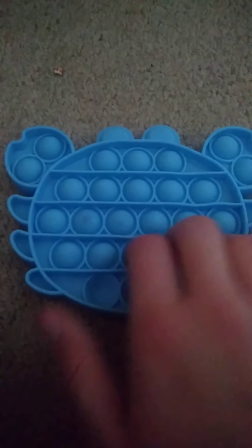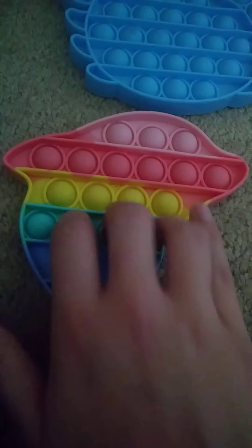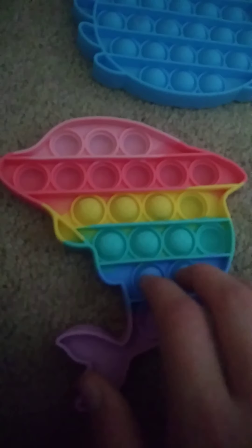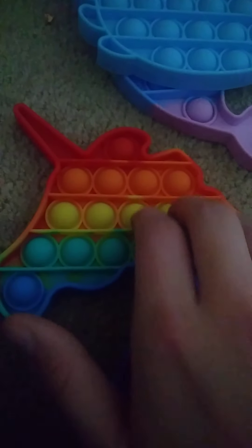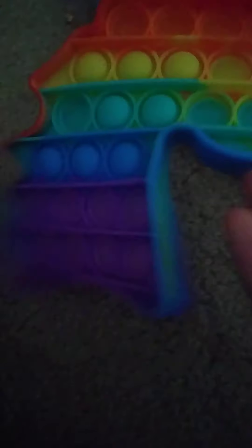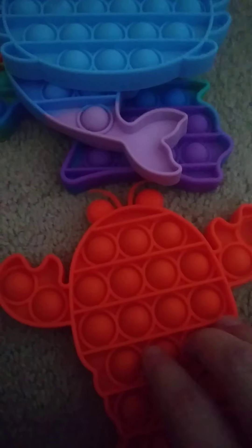This crab poppet, this crab poppet, dolphin poppet with dolphin imprints. Unicorn poppet, unicorn poppet — I almost called it pineapple poppet. And lobster poppet.